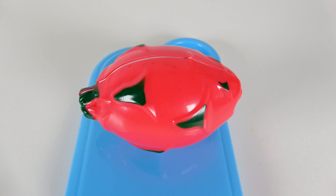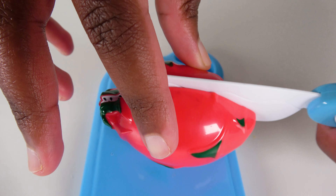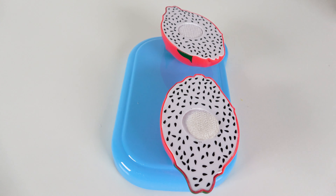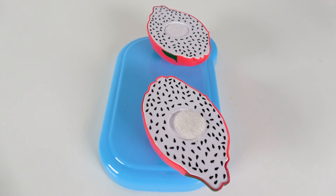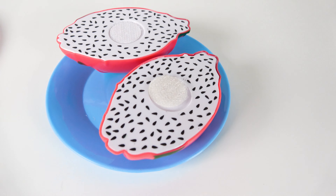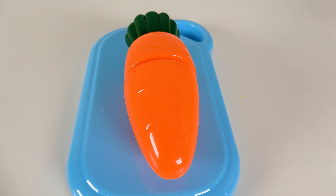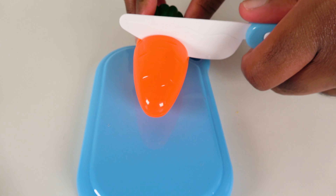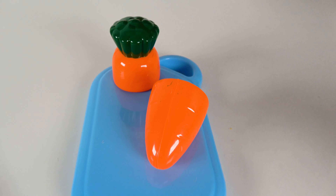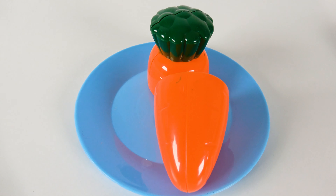Do you know what fruit is this? This is a dragon fruit. We will cut the dragon fruit into two. Wow, look at the inside of the dragon fruit. Now we will move the dragon fruit over to the plate. Do you know what vegetable is this? This is a carrot. We will cut the carrot. Now we will move these carrots to here.